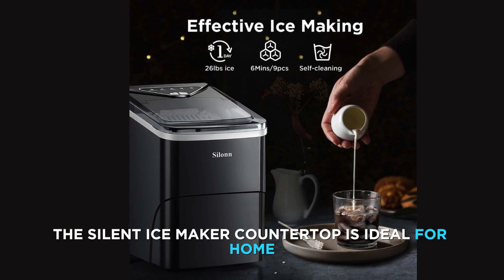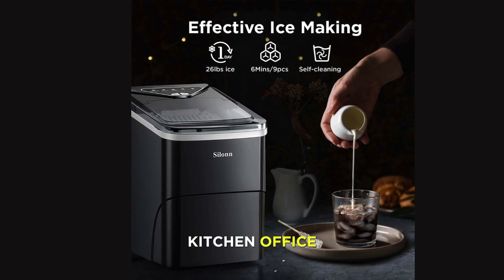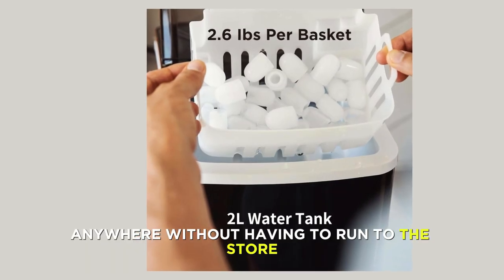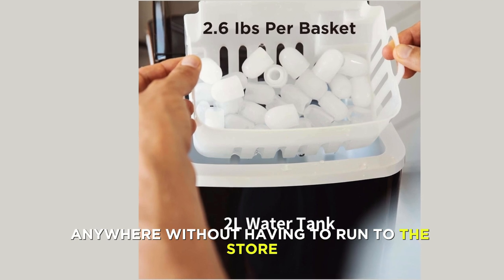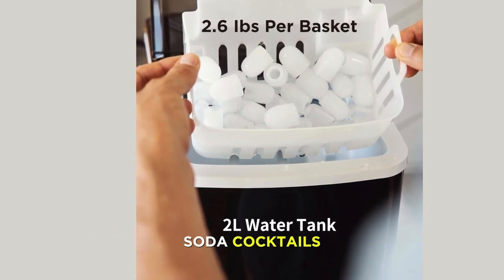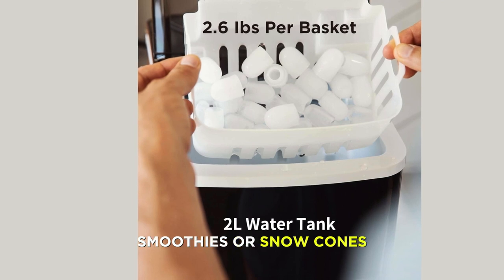The Silent Ice Maker Countertop is ideal for home, kitchen, office, bar, or party use. You can enjoy fresh and chilled drinks anytime, anywhere, without having to run to the store or wait for the freezer. Whether you need ice for water, juice, soda, cocktails, smoothies, or snow cones, this Ice Maker has you covered.